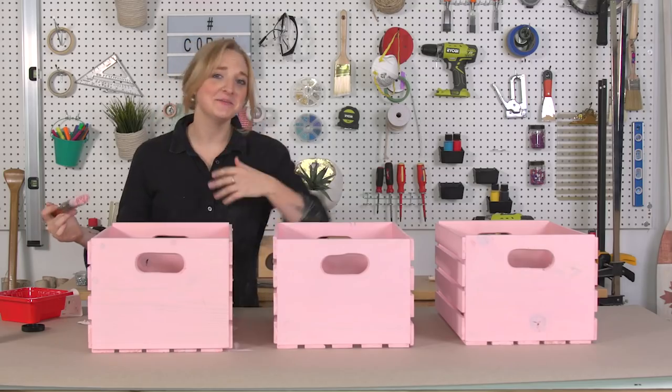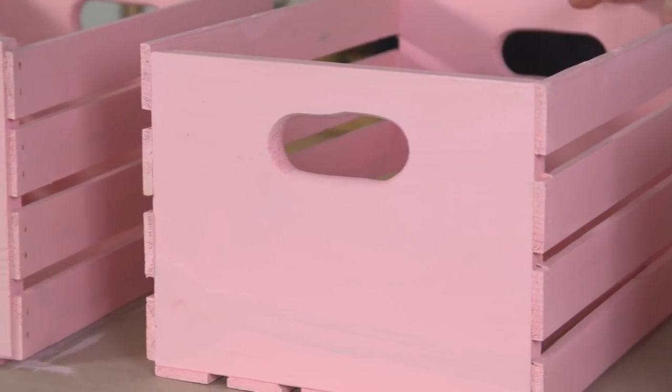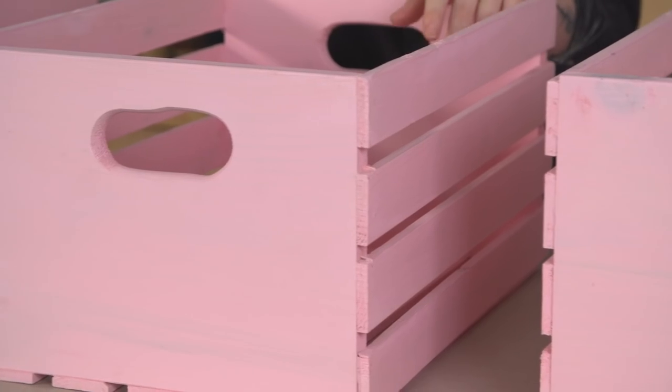I love this. To give it a nice finished top coat, cover each crate with a chalk paint wax finish and let that dry.